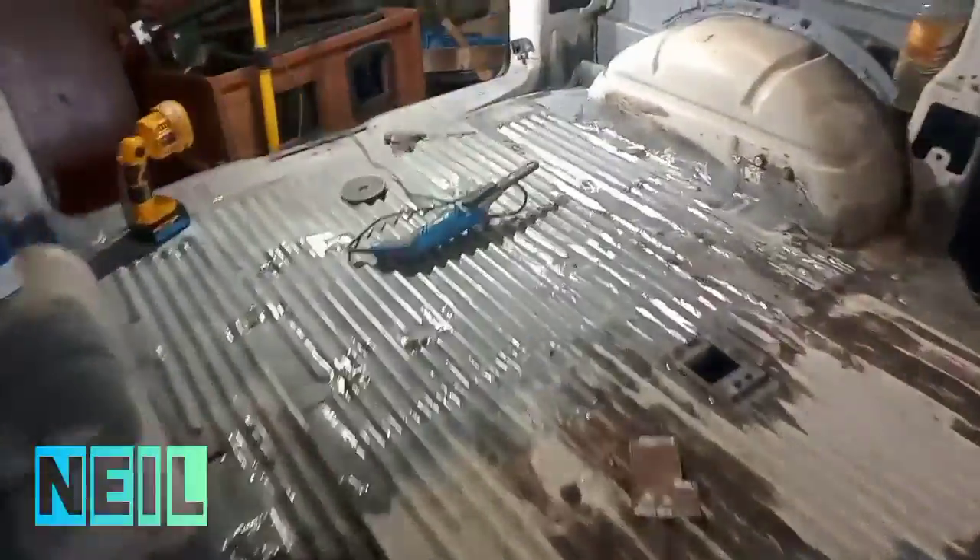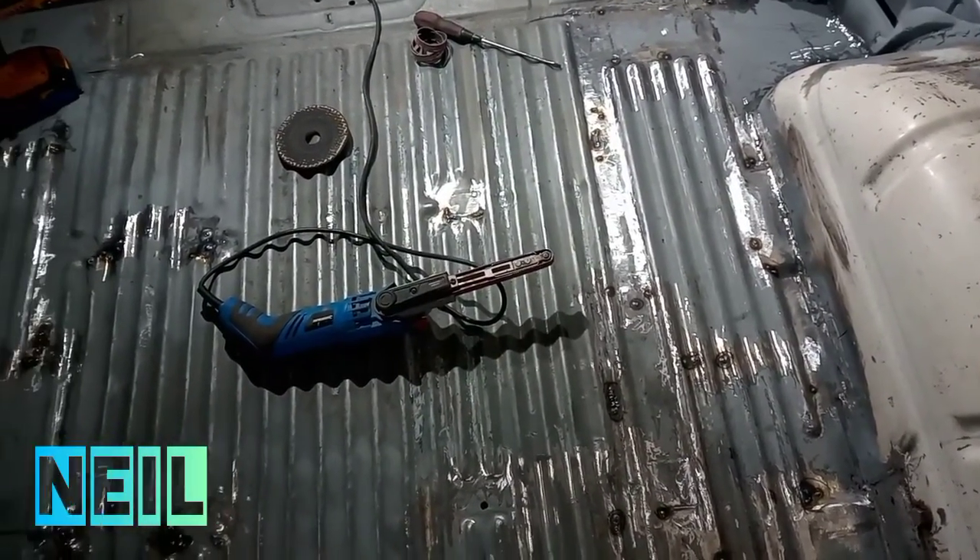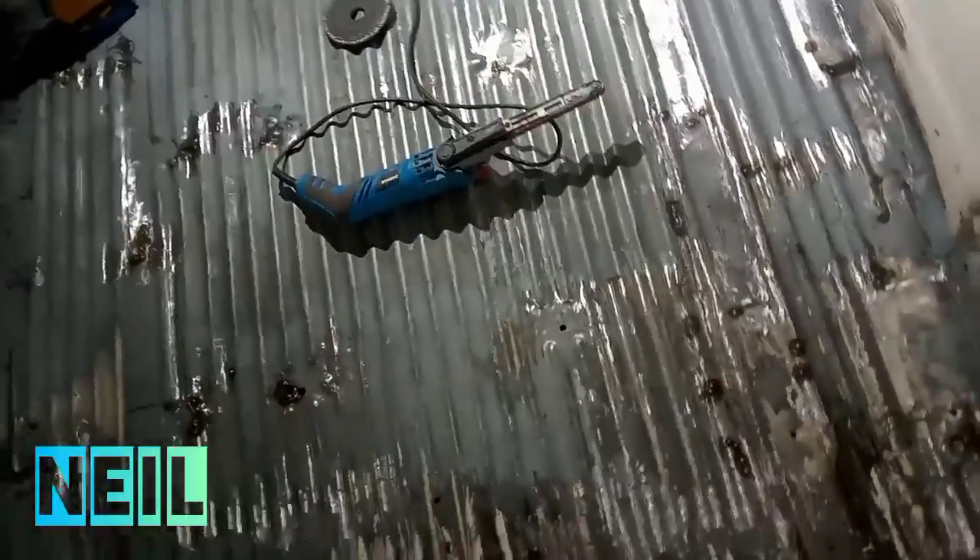20 degrees outside today and I'm in the back of the van sanding — great stuff. That's me had my bi-annual haircut, so that's knocked about 10 years off again. It'll do till winter. I'm still in the back of the van doing more pinholes and sanding back.